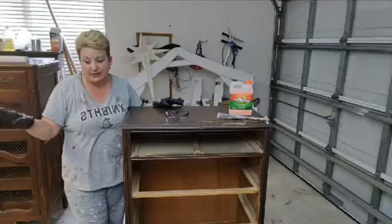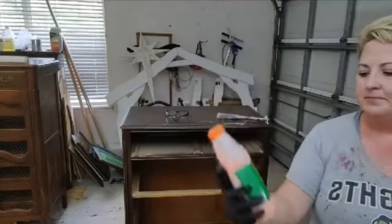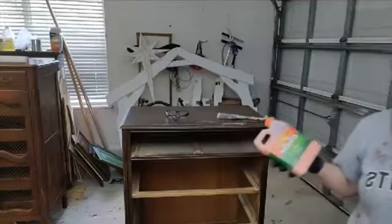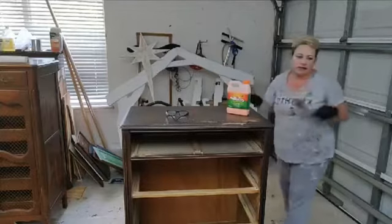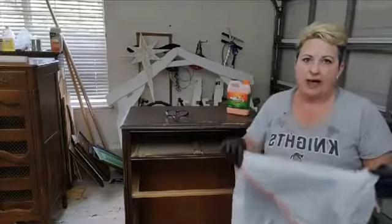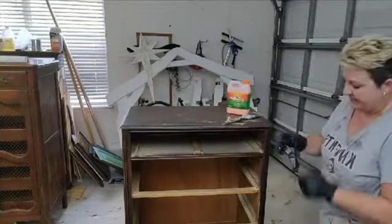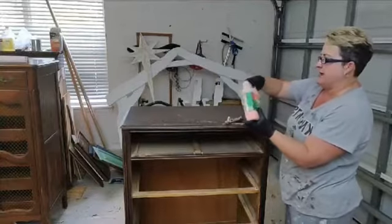I probably only have to sand this other piece. I do have my sander out just in case. This is the product I use to strip — it doesn't smell bad, there are no fumes, and it works really well if you use it correctly. Not everybody has their ways of stripping, and even some states don't have the products needed. I've got an old brush here and I'm going to use a plastic bag I've already cut up. This is Citrus Strip and this container will be plenty for this project — it's very thick.